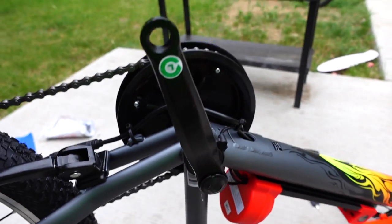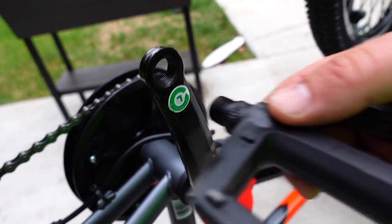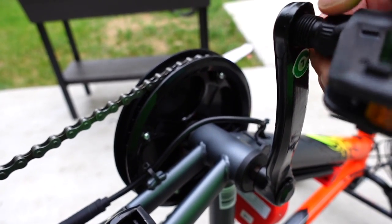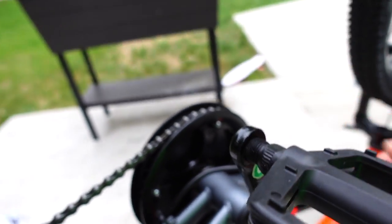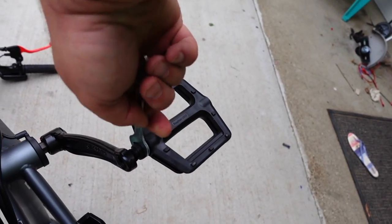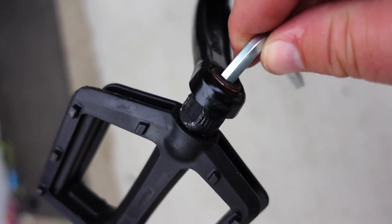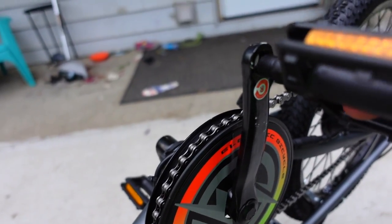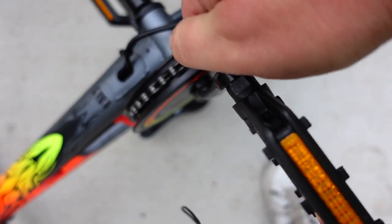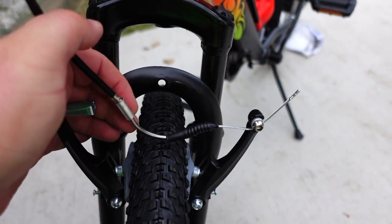Next up are the pedals. This is a right-side pedal and this is the left-side crank, so that won't work. Yours might not be labeled, but know that pedals only go in one direction. The left crank is reverse-threaded — instead of righty-tighty, lefty-loosey, it's the opposite, so you actually turn it backwards. You can use the 15mm side of the wrench, or use the hex key in the end of the pedal. Get them fairly tight or the pedals will come off.